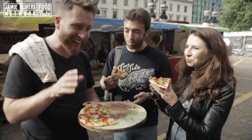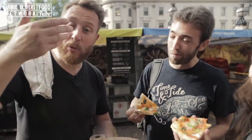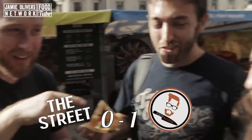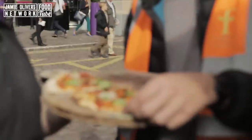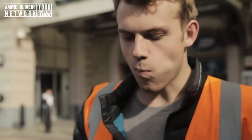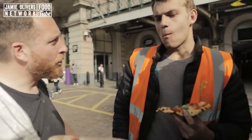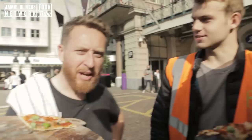Absolutely. We're halfway there — you know how it works, right? I'm the food busker, I cook on the street, I ask people what they would pay for it. So guys, what would you pay for a full margarita pizza? 9 or 10 quid. How much would you pay for a full margarita pizza? 5 pounds.